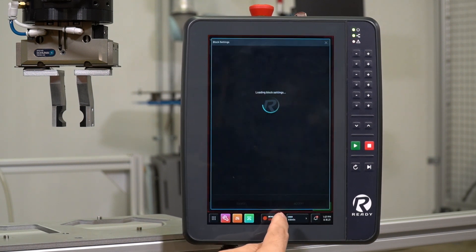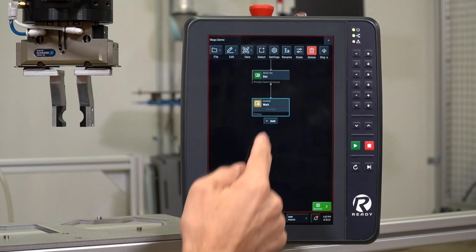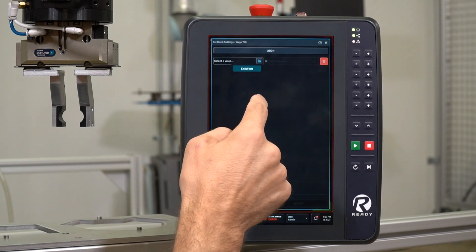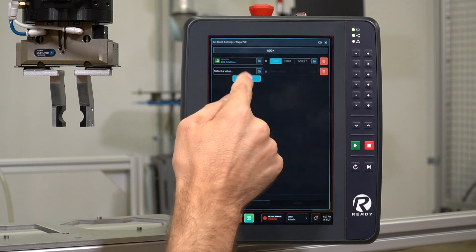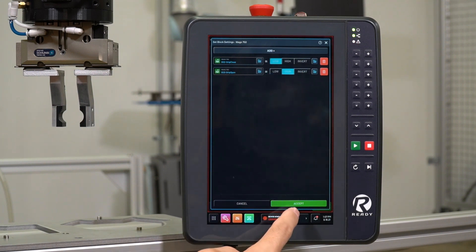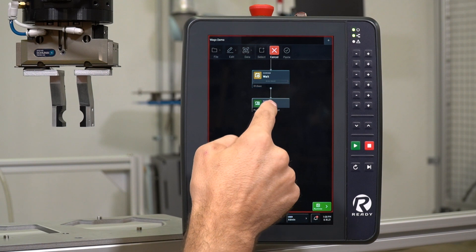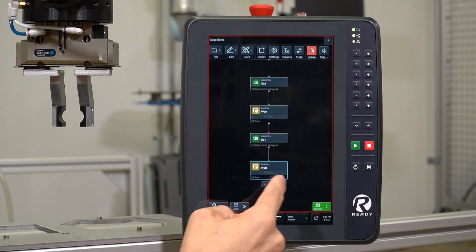In the Task Canvas, we'll put in a wait signal with a duration of one second and hit Accept. So now it will open the gripper and wait one second. Next, we'll close the gripper by selecting the same two signals — Grip Open and Grip Close — but this time keeping Grip Close low and turning Grip Open to high. We hit Accept. Then we add another wait of one second. We can click Edit and Copy on the existing wait block, then paste it at the end. Now we have a task that opens the gripper, waits one second, closes the gripper, and waits one second.